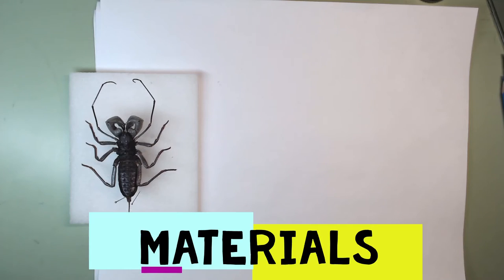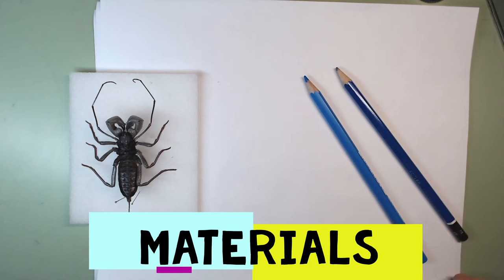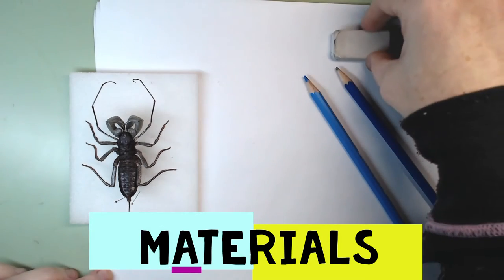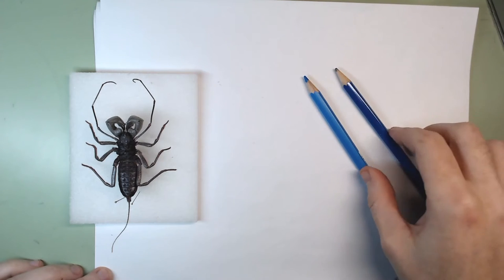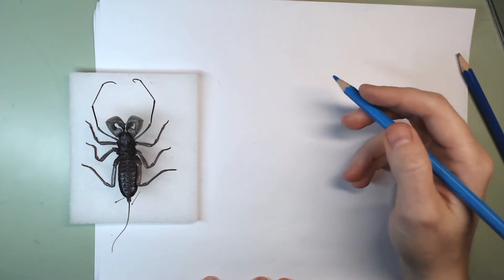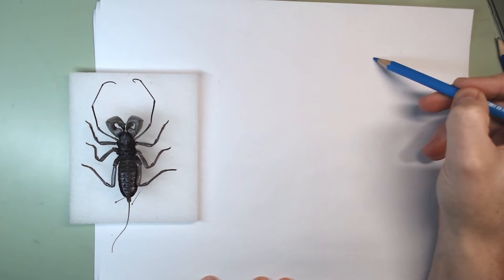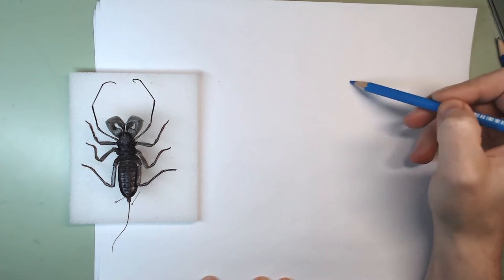Today we're going to use a non-photo blue pencil — or any blue will do — and then a graphite pencil that might need a little sharpening. I'll also use a sharpener and an eraser. The most important thing is making sure I have enough space for the pinchers, the cephalothorax, and the abdomen.